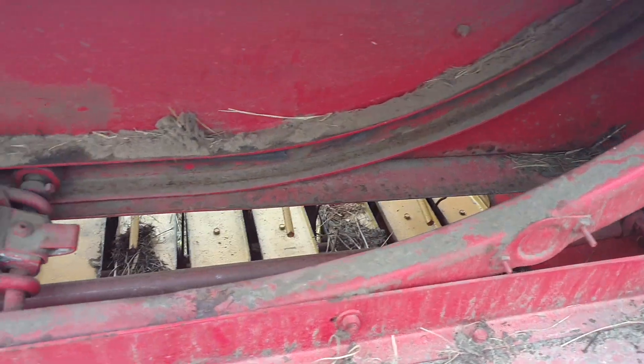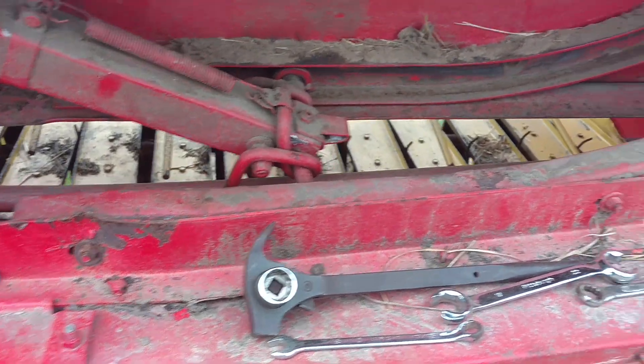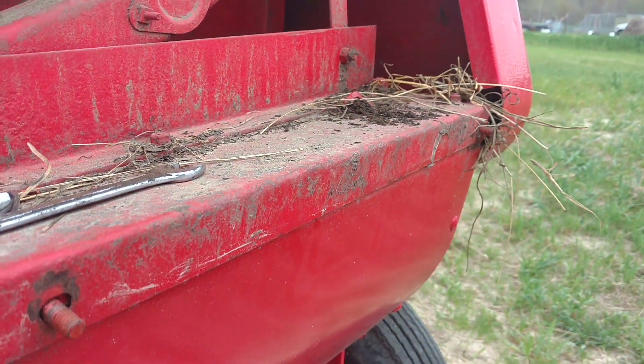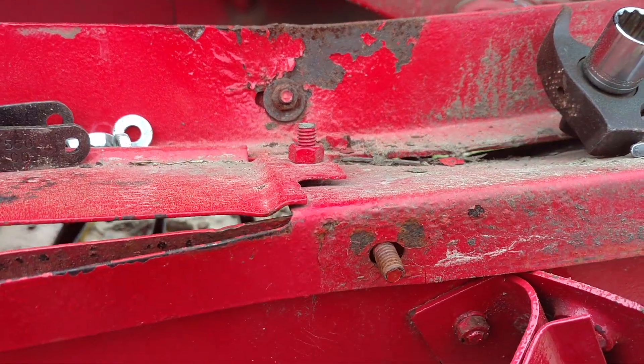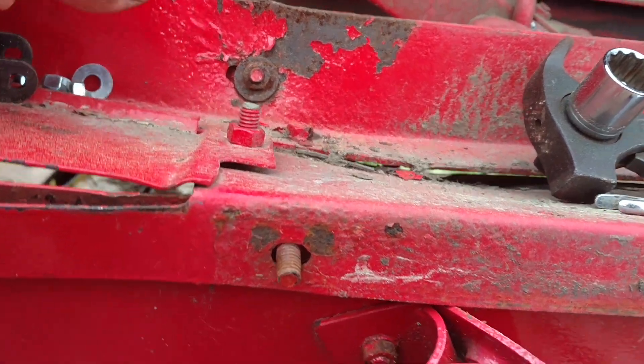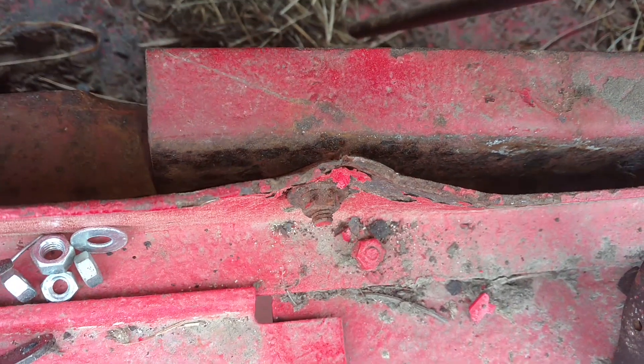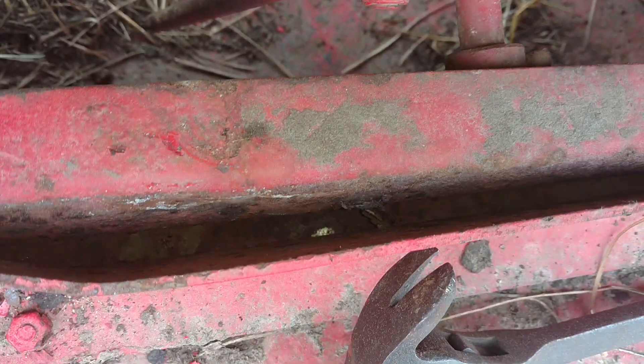I think I may have figured out what the problem is and why things are not going as they should. If you look at this, you can see that this side is higher than this side because it looks like something happened and pushed it down. The track is bent over about a half inch or three quarters compared to when you go to this portion of the track.